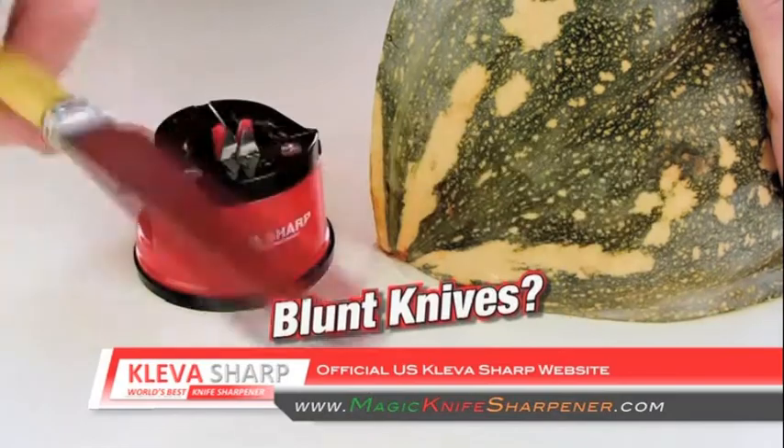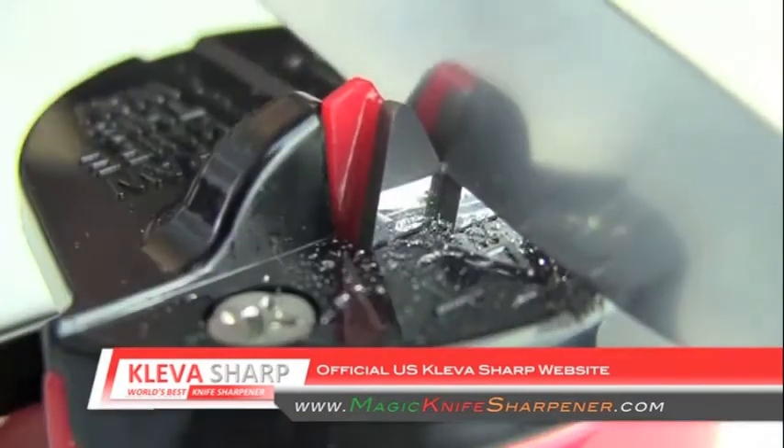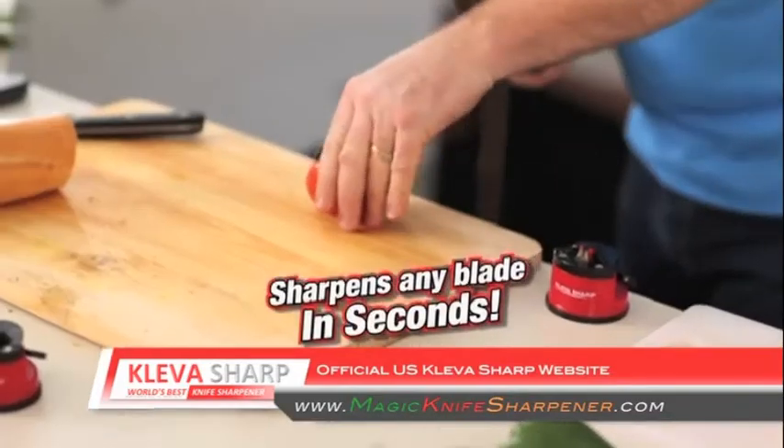If you think that's amazing, look how I make grandma's blunt butter knife cut through this super hard pumpkin. You can see the blunt knife coming off and the new edge appearing. Turn your garden shears and secateurs from rusty to razor sharp in just seconds. This is the best knife sharpener money can buy — and it's cheap, affordable, and it just works.